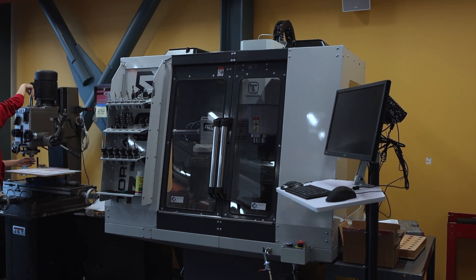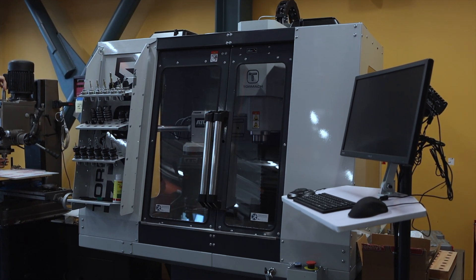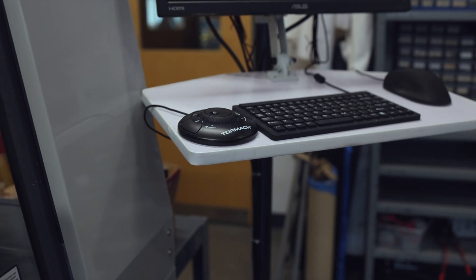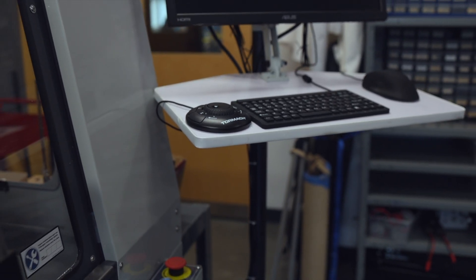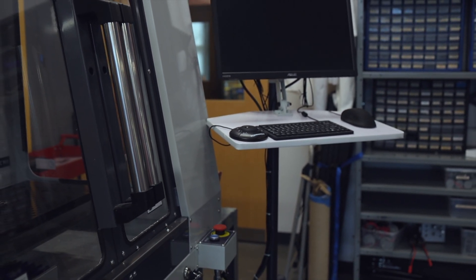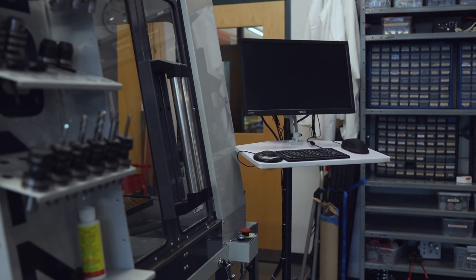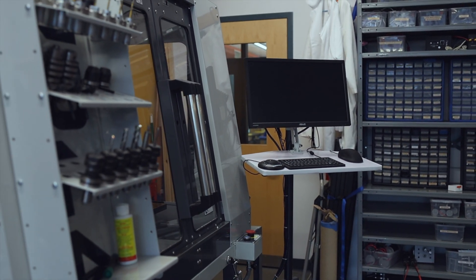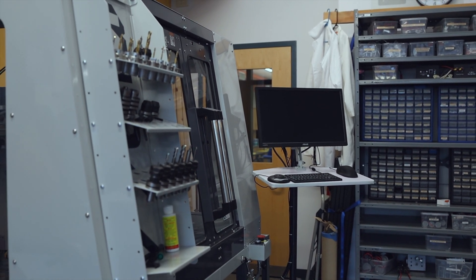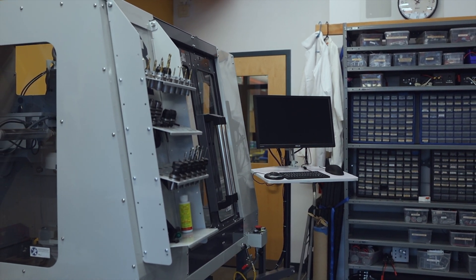Hi, we're from Cupertino Robotics, and in this video we will document our first few steps in our journey of creating new parts using the Tormach 770 CNC mill. In August of this year, we gratefully received our new Tormach mill, which we set up in our robotics lab. Over the past couple of months, we have been excited to experiment with the features of the new CNC mill and discover the advanced and versatile functions the mill offers to our robotics teams at Cupertino High School.